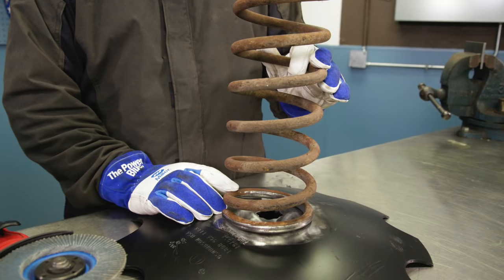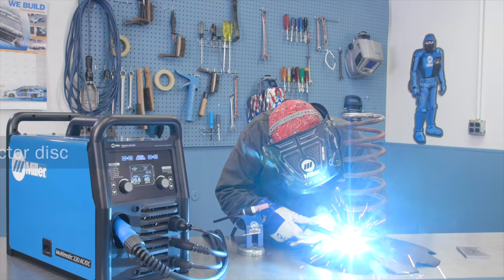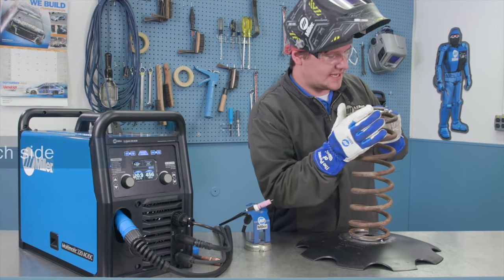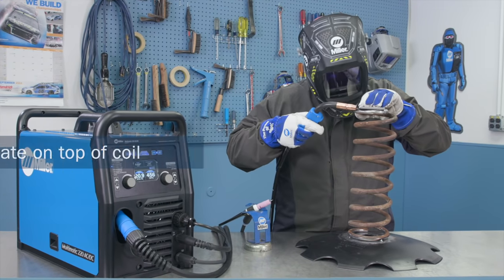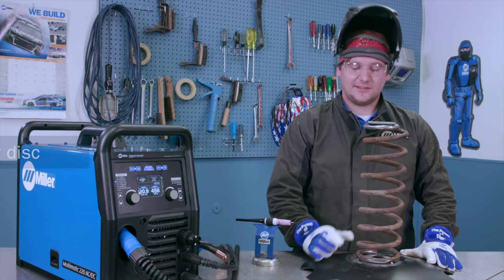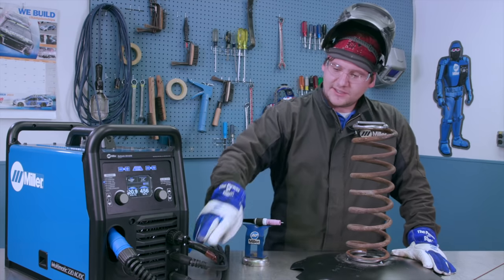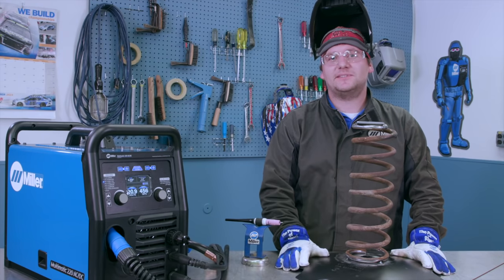Next up, we're getting ready for tacking. We're going to take our top plate and set it on top of the coil. Make sure you line it up with either side, and once you have that, we're ready to tack. For our next step, we're going to be TIG welding the coil to the disc. The Multimatic 220 is capable of both DC TIG and AC TIG, but today we're using DC TIG. With our TIG torch and foot control connected, using quick tech allows me to push the foot pedal and swap to the DC TIG process.